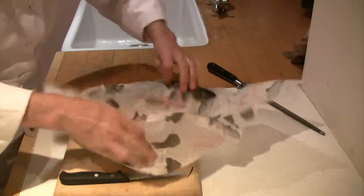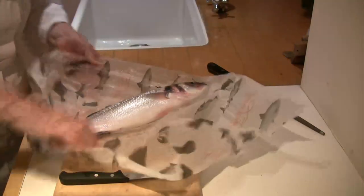We have here a beautiful fresh sea bass. It shouldn't smell — pick it up and give it a smell. If it smells at all fishy, then it's not fresh.